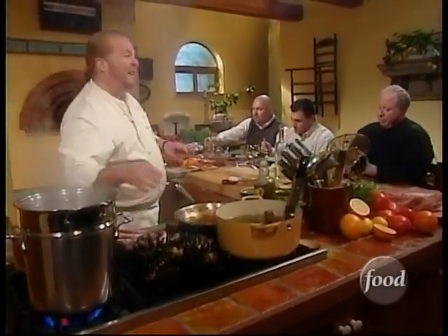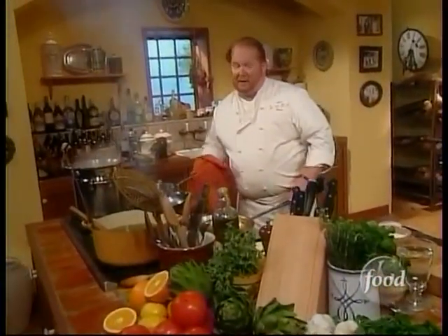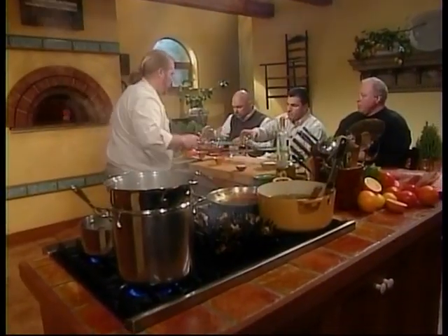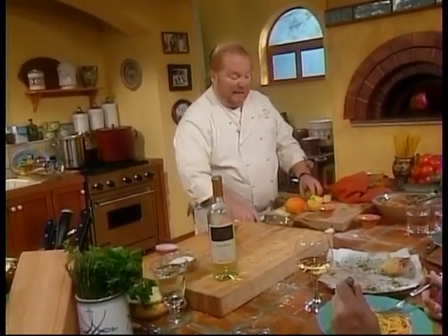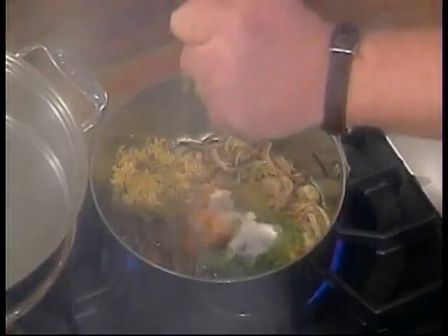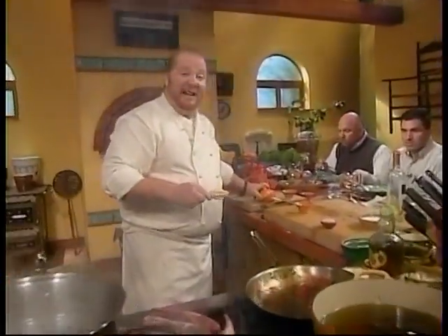Now we have our onions going here. We're going to take the zests of oranges, lemons, and limes — three each. Then I'm going to add two tablespoons of sugar. We're going to create a sweet and sour glaze by taking the juices of an orange, a lemon, and a lime, and allowing those to muddle together over the heat so it starts to form a little caramelization. When we come back, I'll show you how we bring this whole dish together while we have a beautiful lunch, just like I did at Ganji Vecchio. Stay with us.